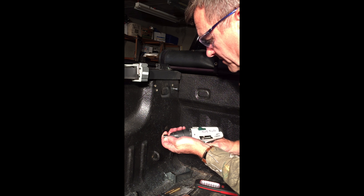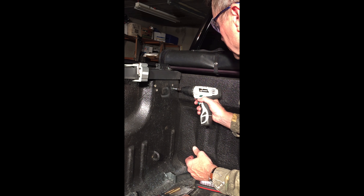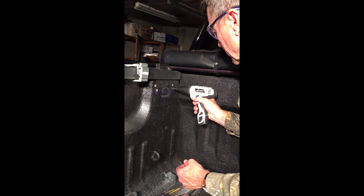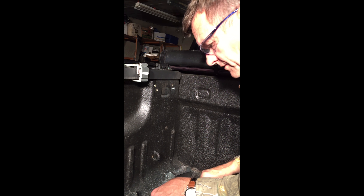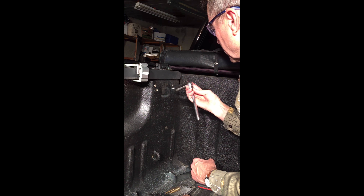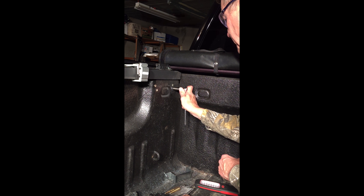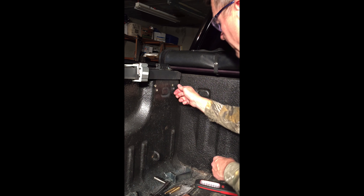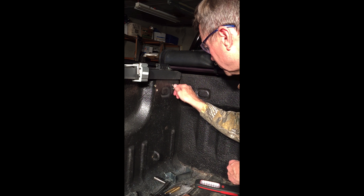I'm gonna put this in there and see how tight it is. That's really good. There it is — that's installing your nut-sert.